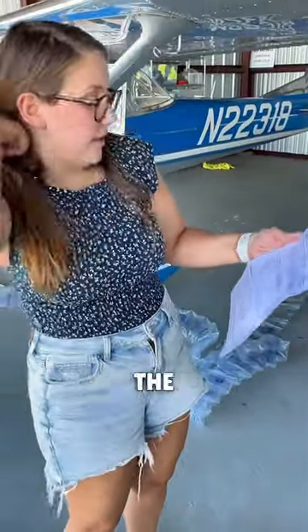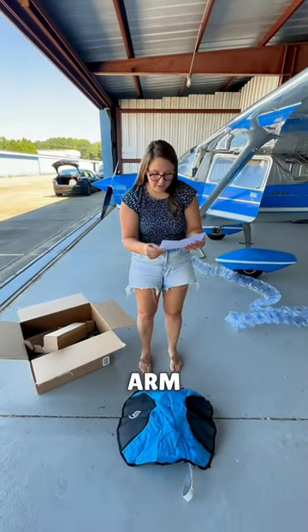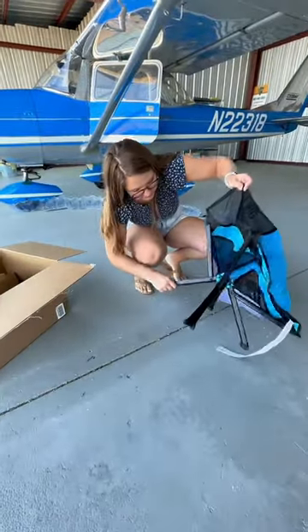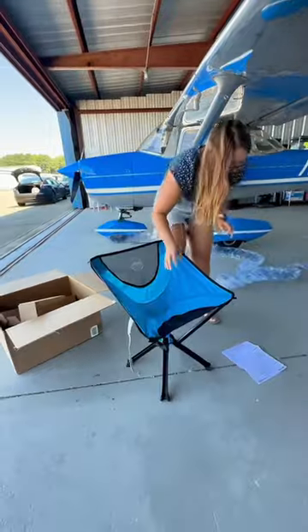Do the velcro to allow the ring-loaded legs to unfold and click into place. Extend the front telescoping arm until the buttons are locked into place. Once I figured out what telescoping meant, they were super easy to set up. Sit and enjoy.